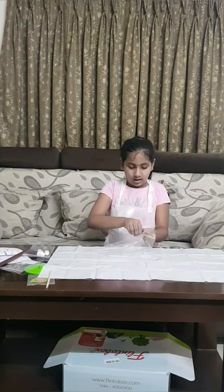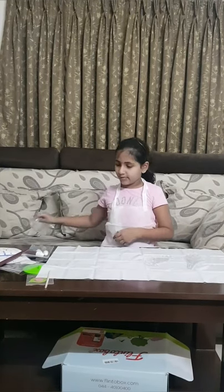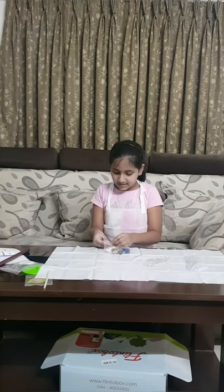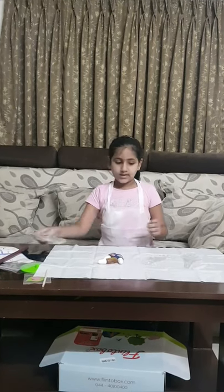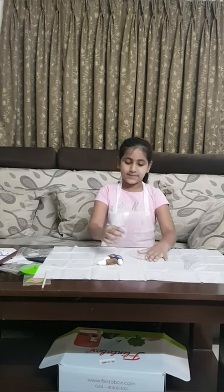Friends, I put on the machine and now I am going to take out the parrot parts. Parrot paint in the parrot body. Let's take our glass paints. We have three colors of glass paints — one is red, one is yellow and one is blue. Let's start painting our parrot with our glass paint.